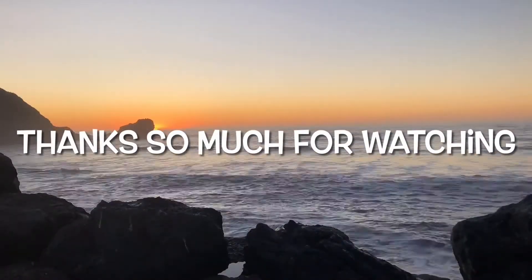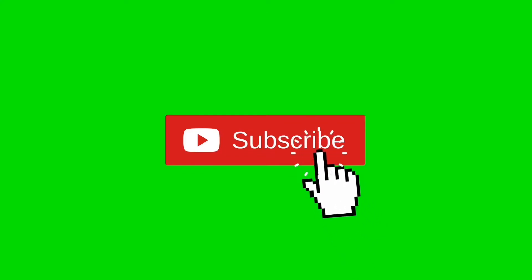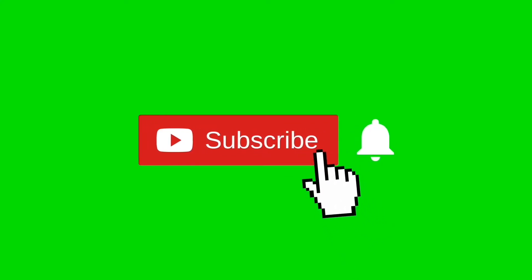Thanks so much for watching our video. Please subscribe when you get a chance and hit the notification bell so we can send you lots more videos just like this one.